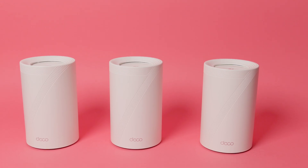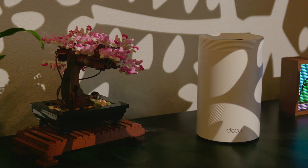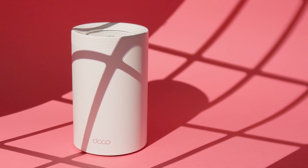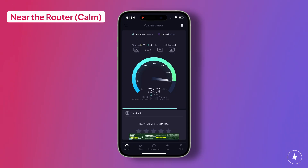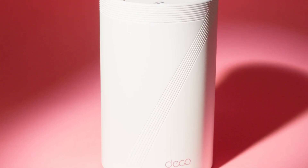Now for the fun part: performance. I tested the TP-Link Deco BE63 in my two-floor bungalow under both calm and busy conditions, from light browsing to streaming from every smart device at once. I ran tests 5 feet from the main node, 15 feet away with a wall in between, and upstairs on the second floor. At 5 feet from the main node, speeds were rock solid. In calm conditions with only one device connected, download speeds were 763 Mbps and upload speeds were 41 Mbps. Even with the network fully loaded, download speeds held steady at 762 Mbps while uploads dipped to 35 Mbps — essentially no change in downloads and about a 15% decrease in uploads, a strong showing given the amount of traffic.